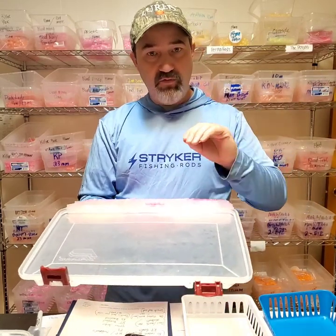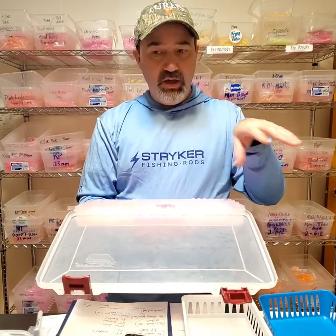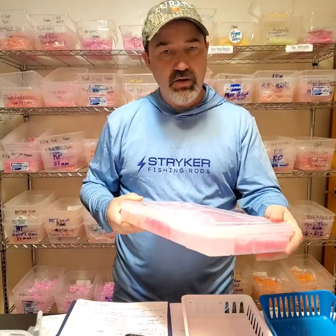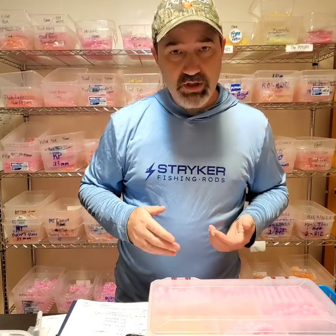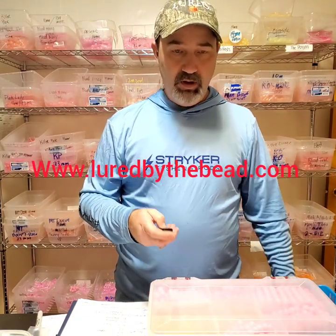Start working on versions of that bead color — maybe it's a matte frosted version of it. You'll start seeing what the fish are keying in on for the day and can fine-tune all your rods so they're all getting bit versus just one. If you're a single guy on the bank, just switch out and fish a run, come back and fish it with some different beads and see what happens. I just wanted to keep this one short. If you have questions, throw them in and I'll know what to add in other videos. We can talk bead size in the next video. Tight lines — Randy, luredbythebead.com. Let's go catch some fish.